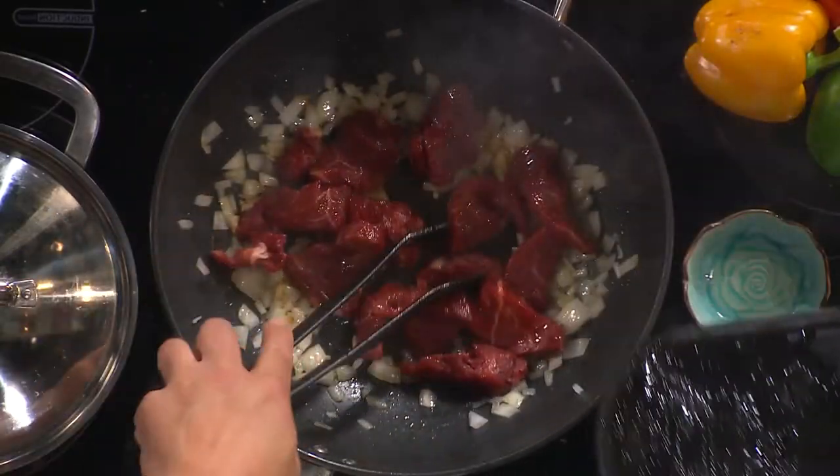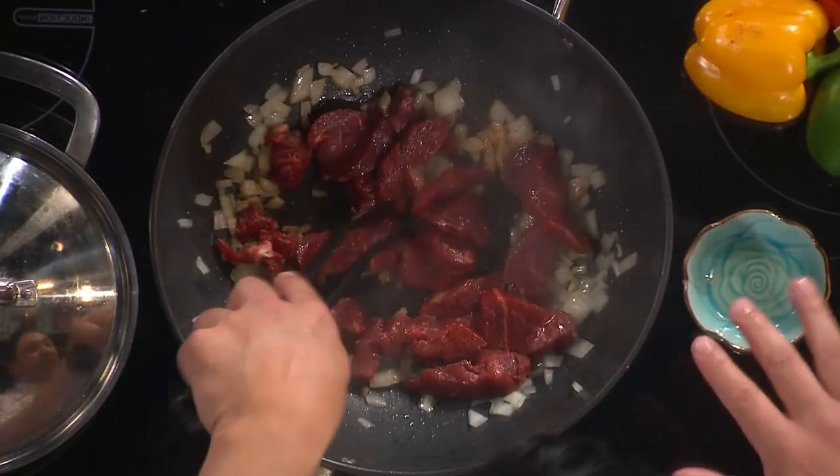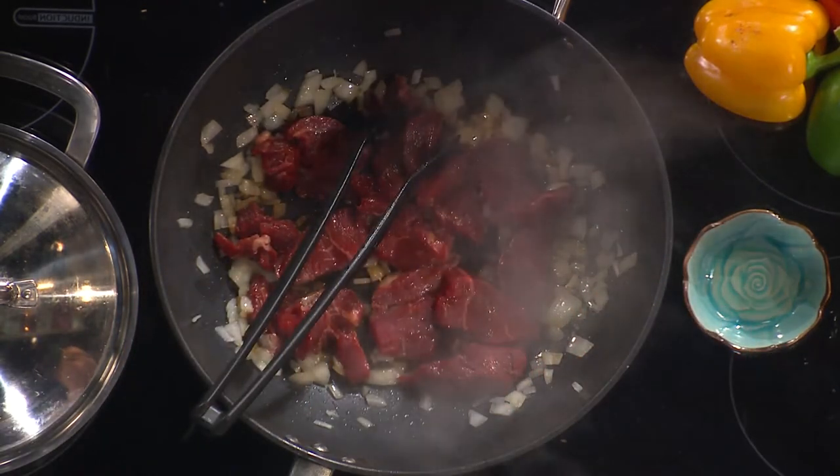I'm going to have my steak medium — because it's a hot pan it will sizzle and cook that little bit quicker. What you want to do is spread your beef out so it's touching the surface and you get a nice fry.